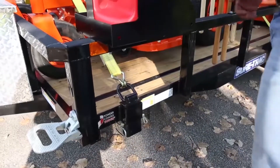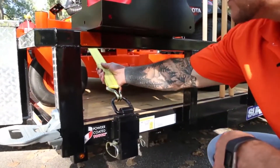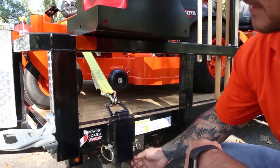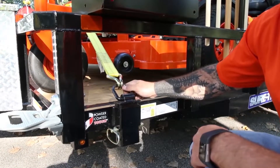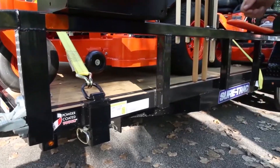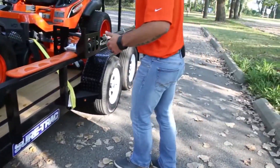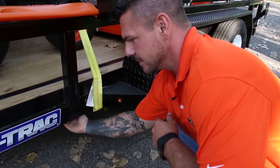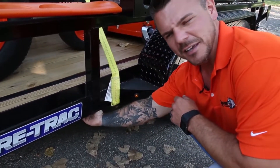Now let's talk about how these mowers are secured. Here we see it using a two-inch ratchet strap — this one's got our double J-hook and it's secured by our stake pocket mounted half-inch forged D-ring. The rear mower is again using our two-inch ratchet strap, but this one has a flat hook, which is great for gripping on to the underside of that frame.